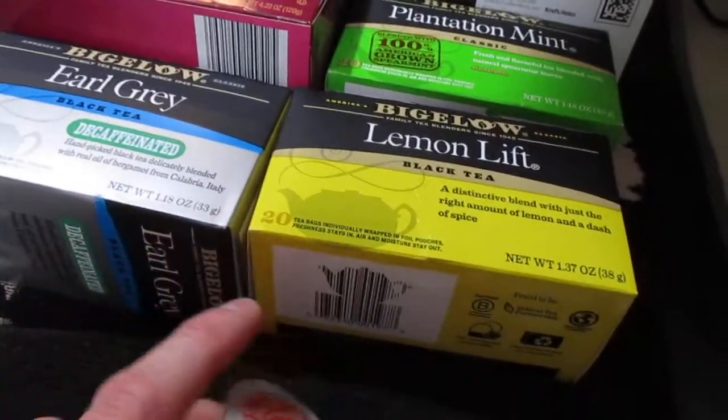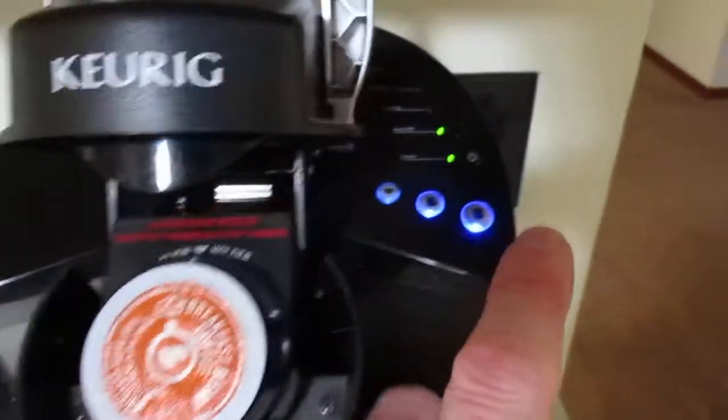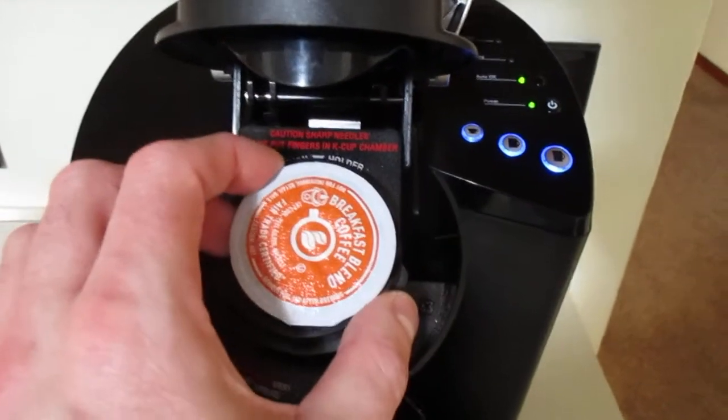Now, with the Keurig, they take pods just like these. What you do is you stick it in here, you close the lid, you select your cup size, and it brews you a nice hot cup of coffee or tea.